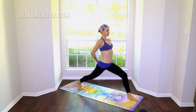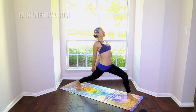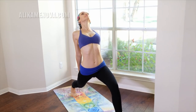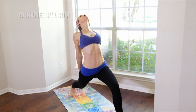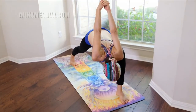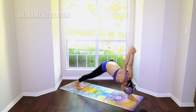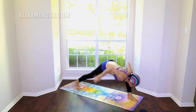Exhale — reversing the clasp here with the dominant finger under. Open, open, soften, look up. Lower down, humble warrior — forehead towards the ankle. Softening the shoulders, pressing into the back foot.